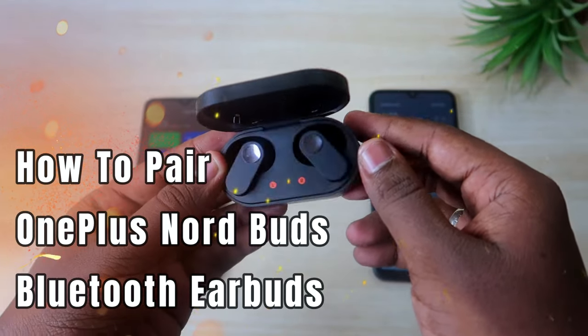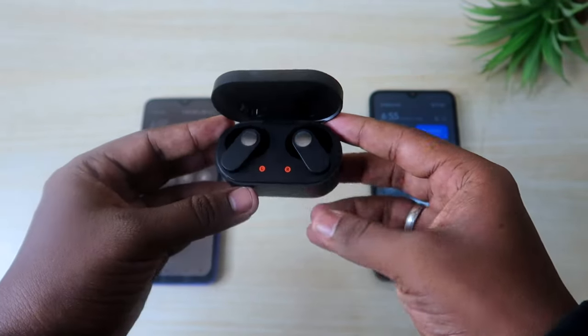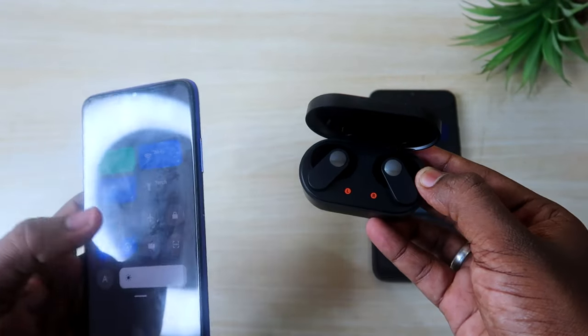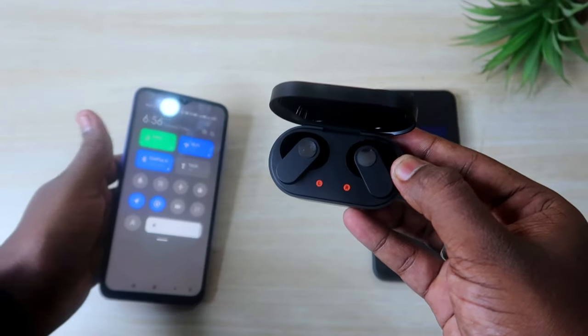We have already posted a video regarding the OnePlus Nord Buds unboxing and quick review. In this video, let me show you how to pair these earbuds. These OnePlus Nord Buds are actually unique in terms of pairing earbuds to the smartphone. I am currently already connected with this OnePlus Nord Buds to this smartphone.